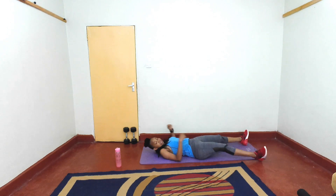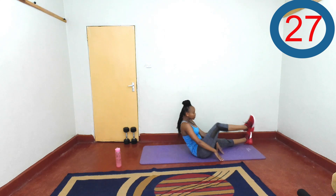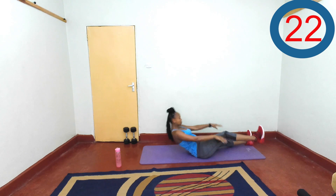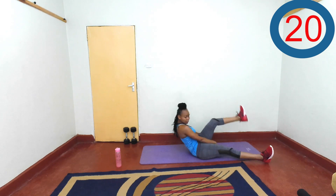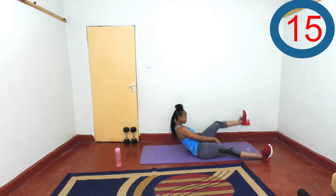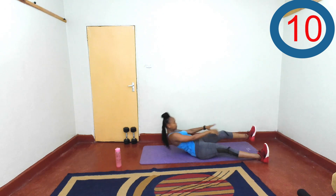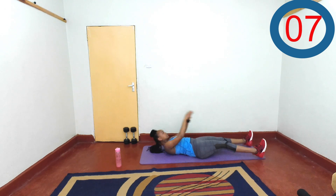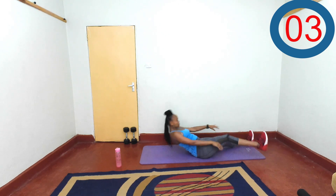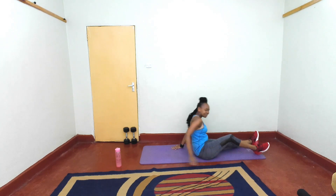Another set of cross body sit-ups — remember them? Let's go. Come up — don't touch the floor as that leg comes up. Keep pushing, keep pushing — you can do it. Rest.